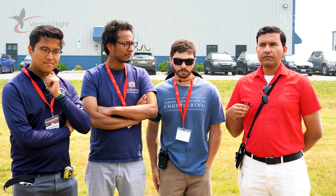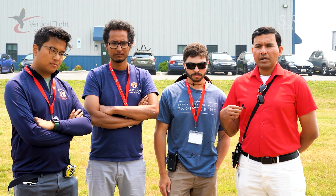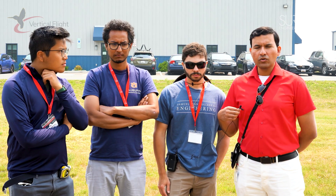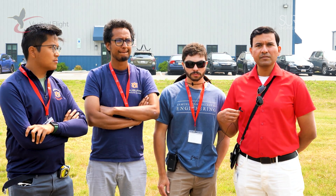Get involved — vertical flight is more challenging than fixed-wing forward flight, so just come out to the competition and let it grow. VFS is doing a great job hosting this competition, but it's only going to grow if there's more interest and active participation from teams.